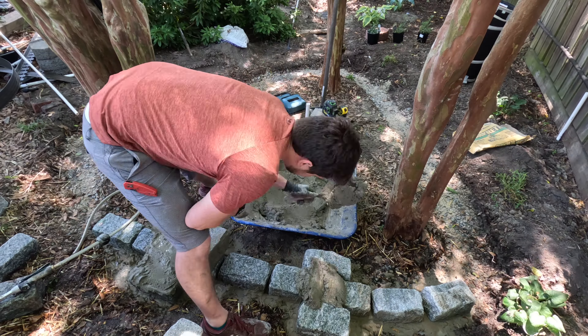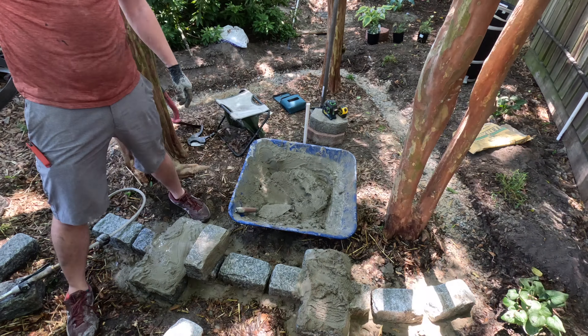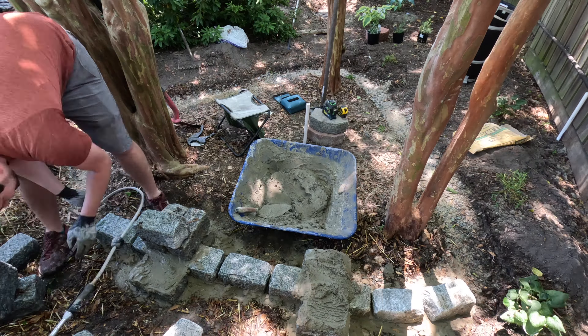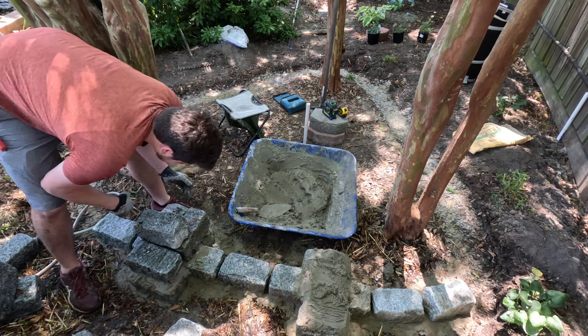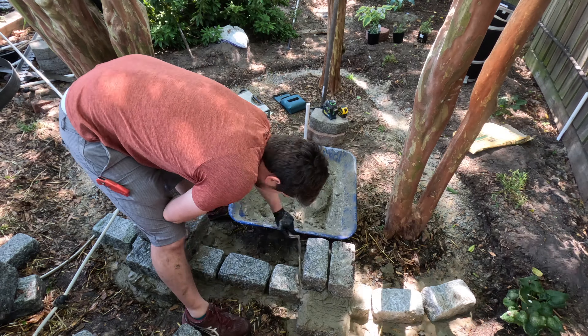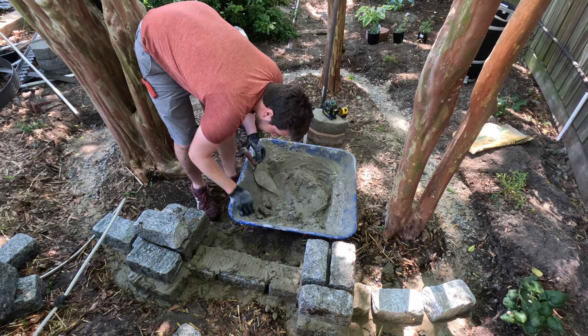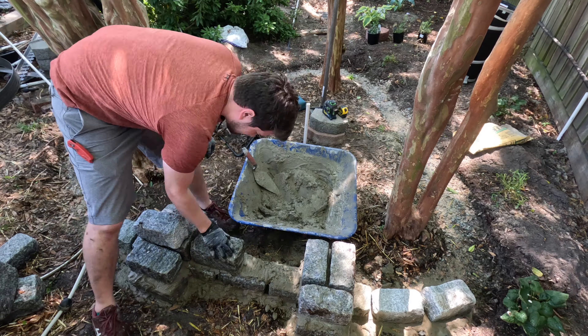I'm building these little towers because I want to put a bench here so that we can sit and relax in this area if we want, especially if the misters work out the way I hope they will. Mortaring everything is pretty straightforward: you water down the stone, slap some mortar on top, and wiggle the stone into place.